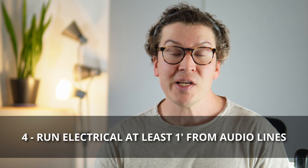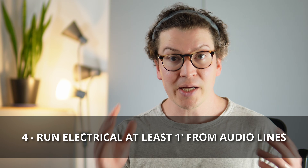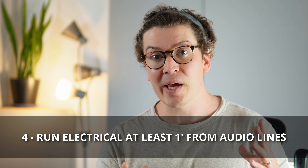For EMI reduction, it's always a good idea to run your electrical power and audio cables at least one foot away from each other in the walls, and if they have to cross, always crossing at a 90-degree angle. This includes ethernet cables that carry audio as well.